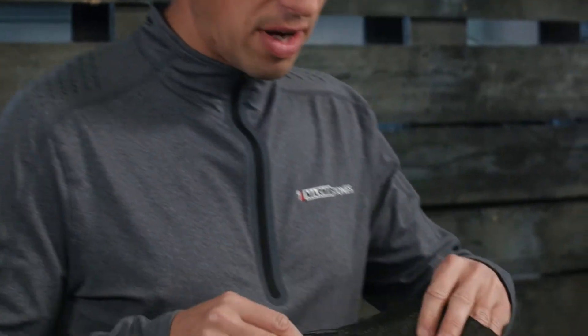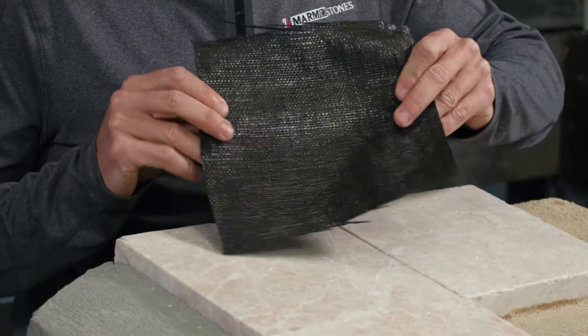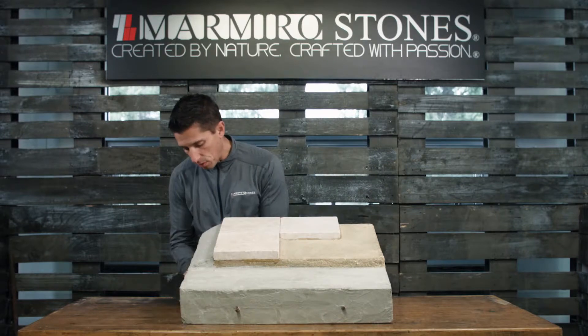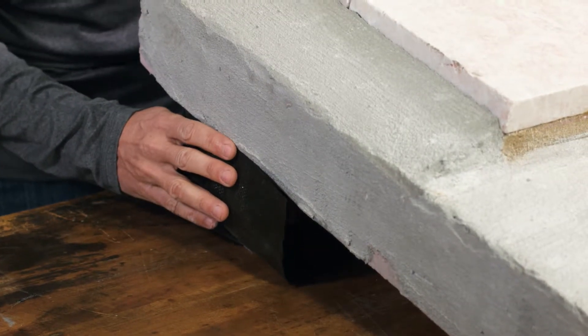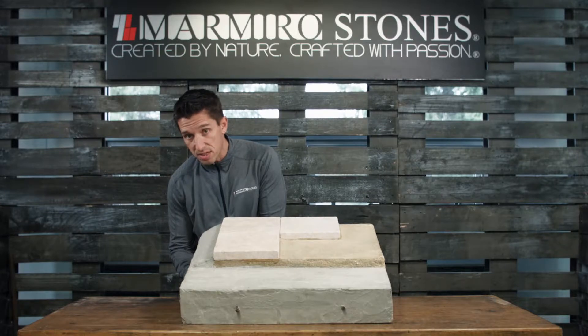Once we've completed excavation, we're going to line the excavated area with a woven geotextile. We're going to take that woven geotextile, wrap it along the bottom and up the sides of our base. Remember, the system has a base and a sub base.